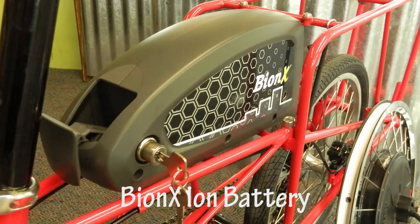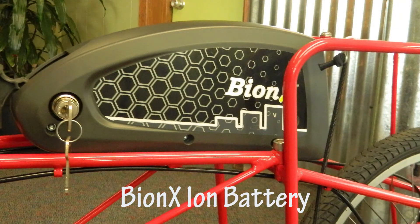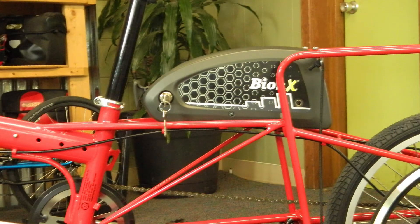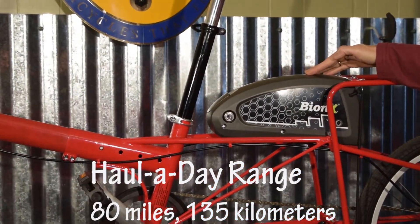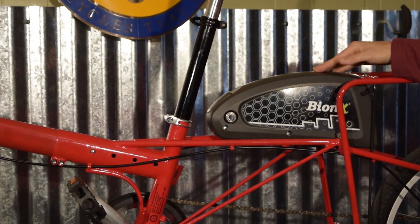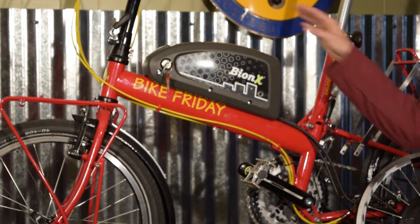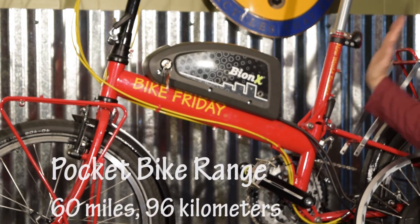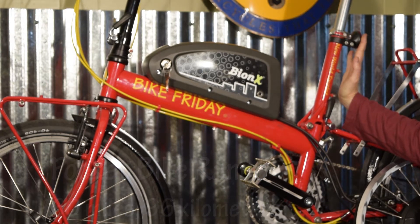This is the Bionics lithium-ion battery that we'll use on our bikes. The capacity of the battery determines the range of the system. The battery for the Holiday will mount here on the mid-frame and will give you a range of 80 miles or 135 kilometers before needing a recharge. For our pocket bikes, the battery will mount on the top tube or on the seat mast and will give you a range of 60 miles or 96 kilometers before needing a recharge.